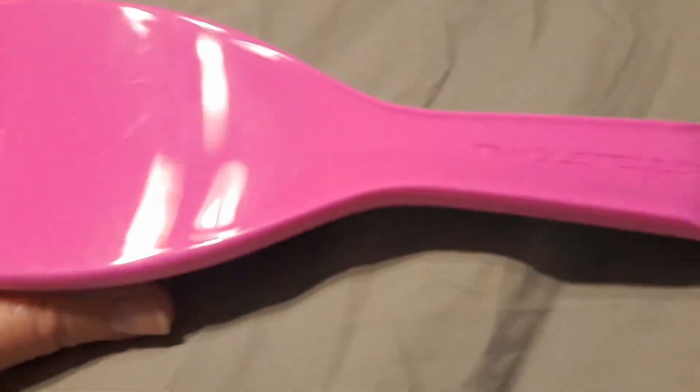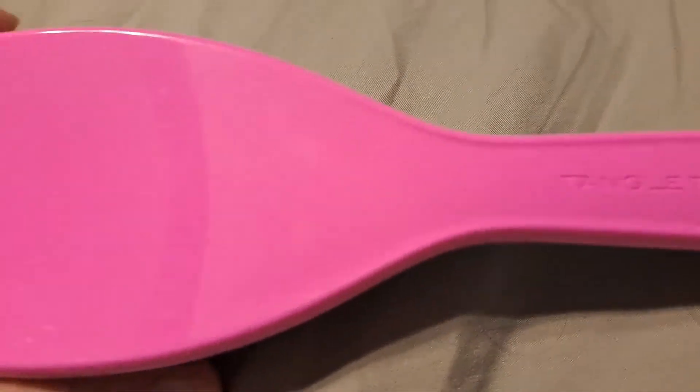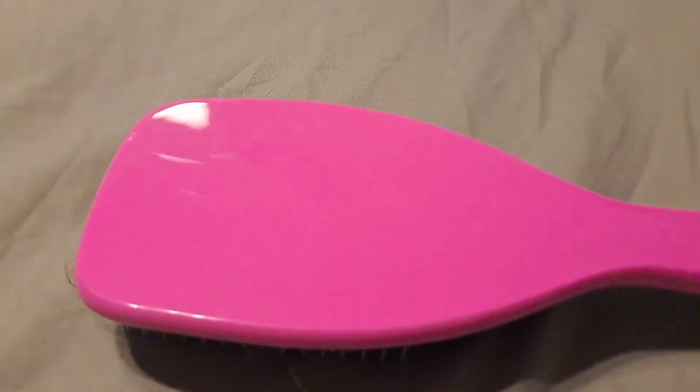I got this hairbrush to see how it would compare with the wet hair brushes. It's called the Tangle Teezer, and it's supposed to be gentle on tangles.